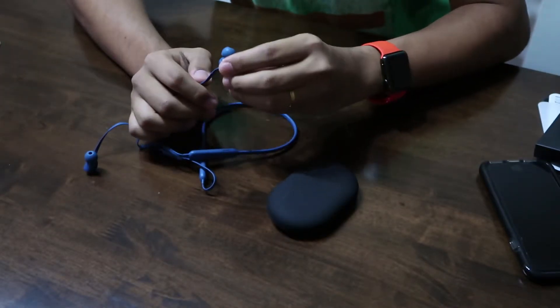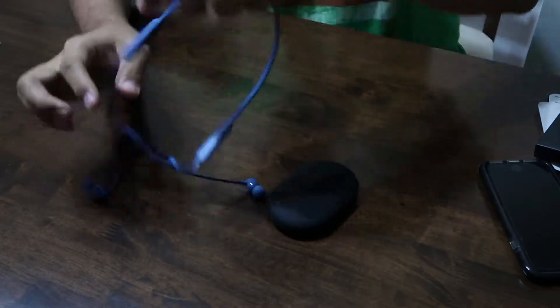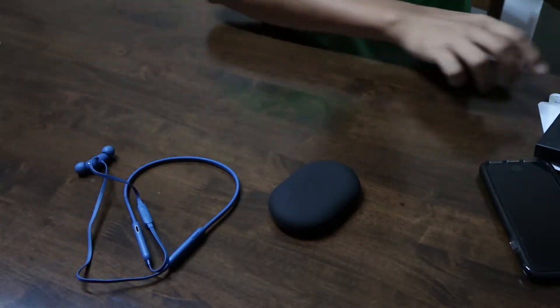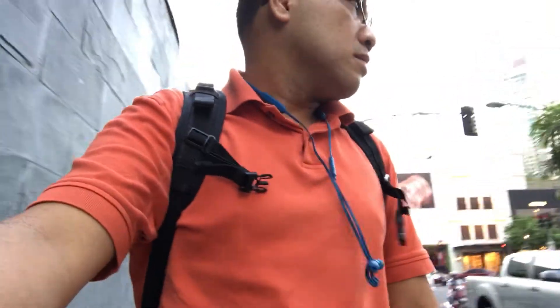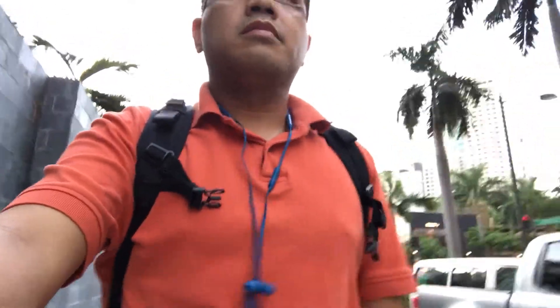The sound quality of the Beats X is very nice. The bass is not overpowering, the mids are really good, though the lows are on the silent end. But overall, the listening experience with the Beats is very, very nice. It's a nice sounding pair of earphones.